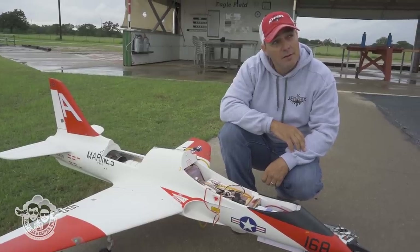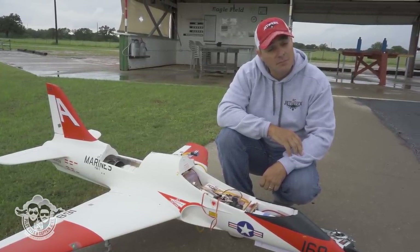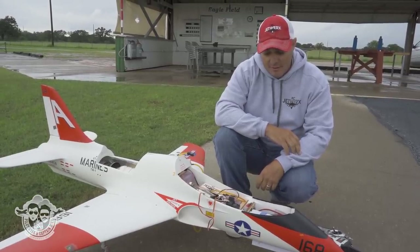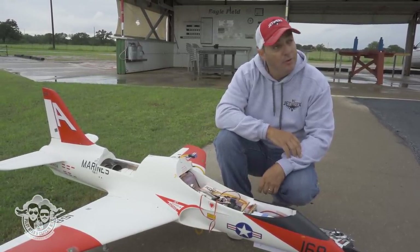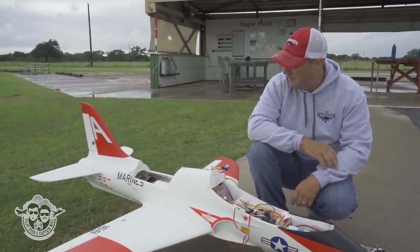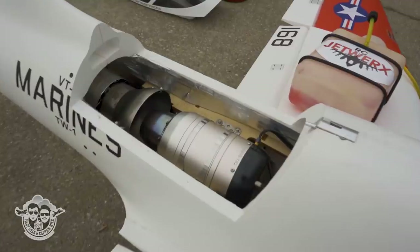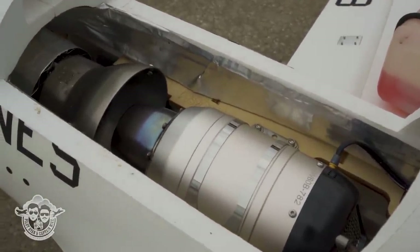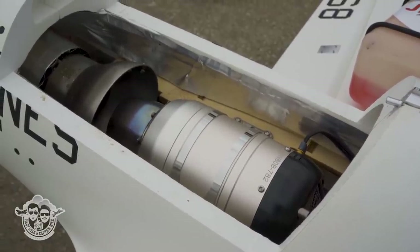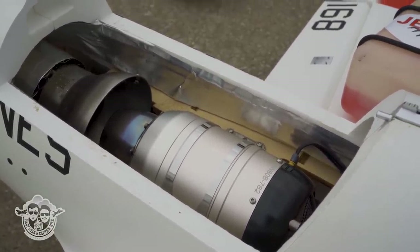On idle, does it want to move? Yeah, there's idle thrust — you have to hold the brakes or pull it into the bank, it'll typically want to roll on you. That's the engine firing — it's in preheat mode, turning at 10,000 RPM right now. Temperature is at 250 and climbing. Now it's going to preheat up.